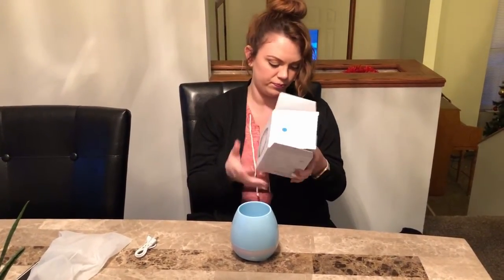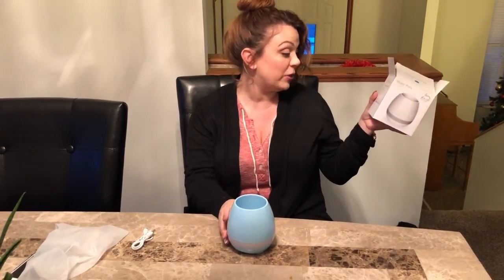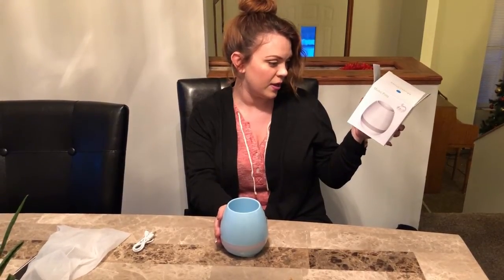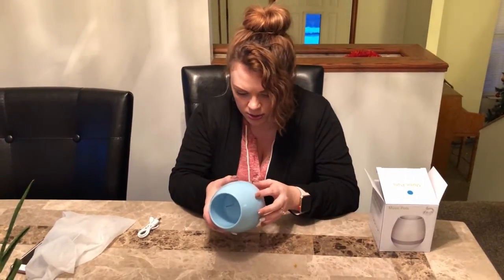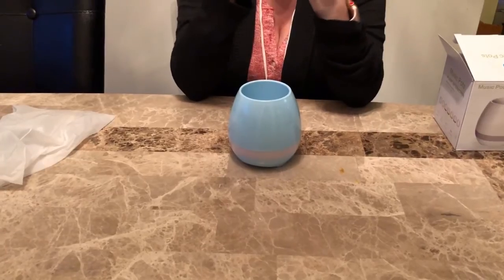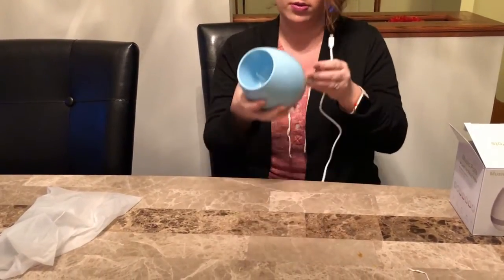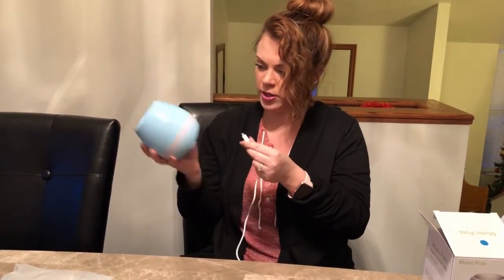The box says: real plant, colorful light, 360 sound, long time play, and bass Bluetooth speakers. I guess you can power it by battery or plug it in — there's a little port in the back.